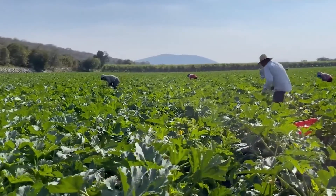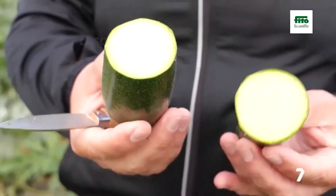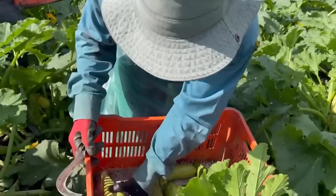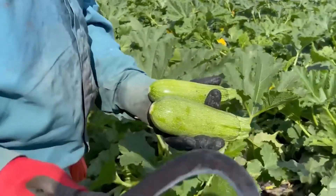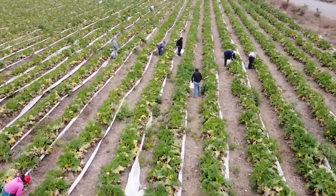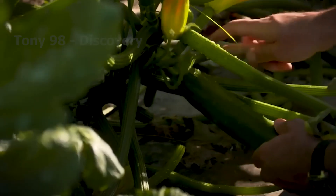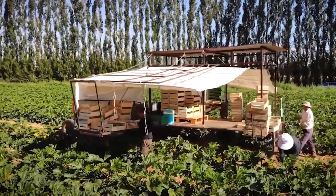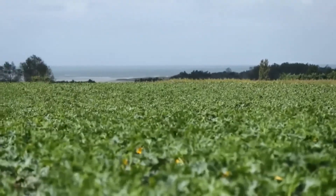Zucchini should be harvested in the summer, when they are still tender and slightly immature and are 6 to 8 inches long. Farmers often cut the fruit from the tree with a sharp knife, leaving about 1 inch of fruit stem, making it easier to preserve without damaging the plant's soft stem. If the harvest is at its peak, farmers will prioritize removing large zucchini fruits to reduce the plant's need for moisture and nutrients. Farmers also try to complete the harvest before the first fall frost, because summer zucchini is very vulnerable to frost and heat.